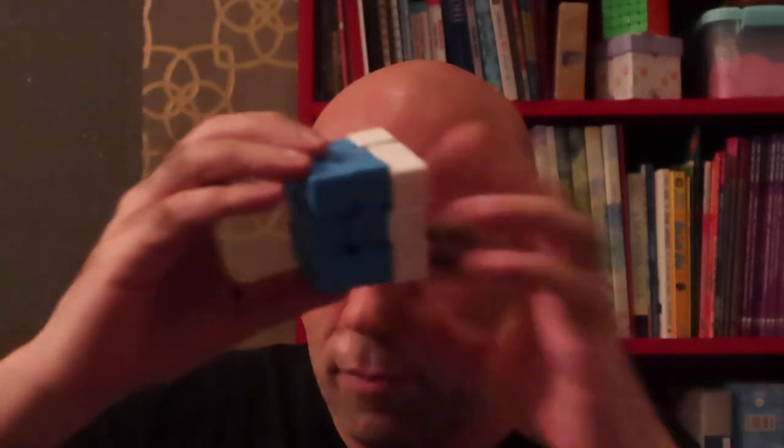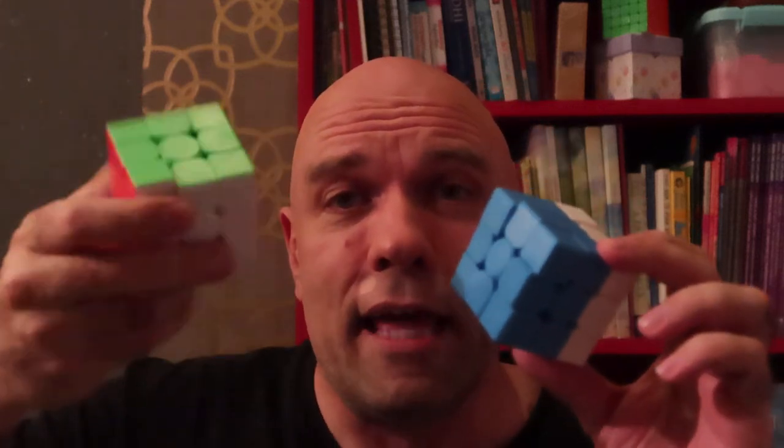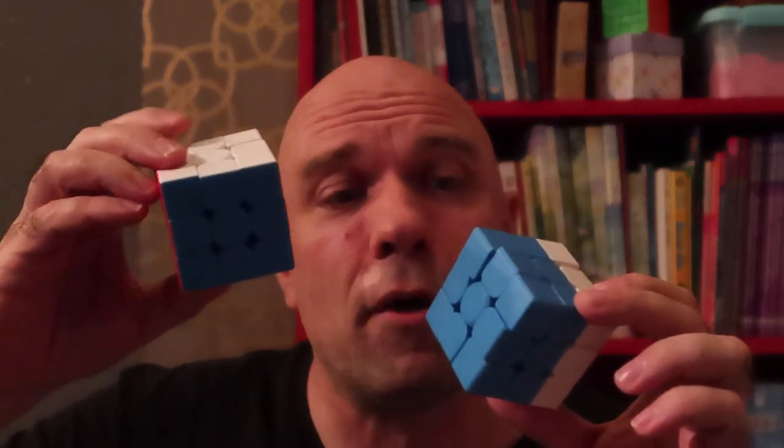Hey everybody, I'm really excited to tell you about this cube that I made, which is just two colors and it's a super easy cube. Here is a regular cube that has like 43 quadrillion combinations and is almost impossible to solve without knowing anything about cubing. And then this is the super easy cube that pretty much anyone can solve within a minute.